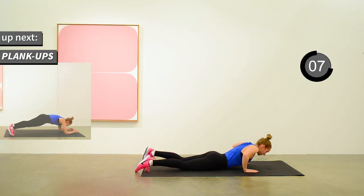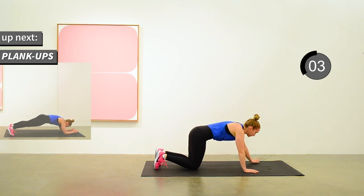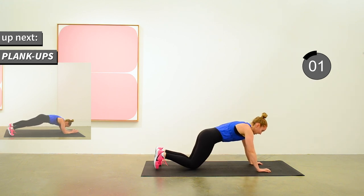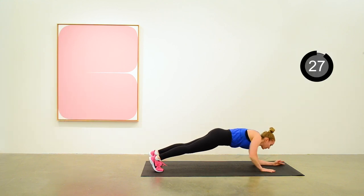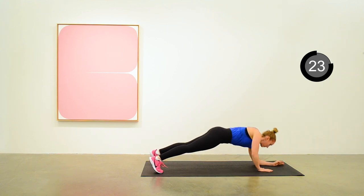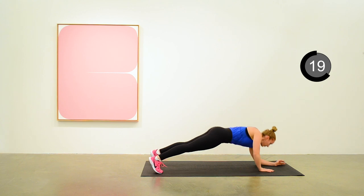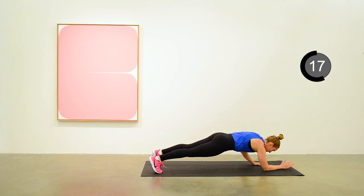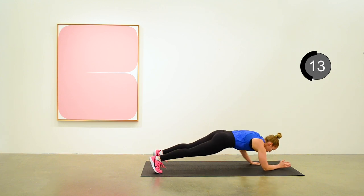Next up is plank ups. Starting from full plank position, lowering down to elbow plank, and repeat. Halfway there. Inhale. Exhale.